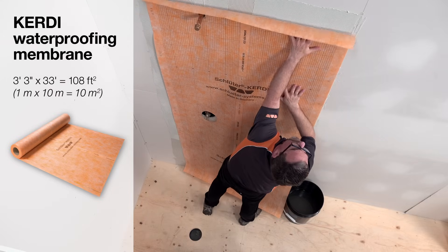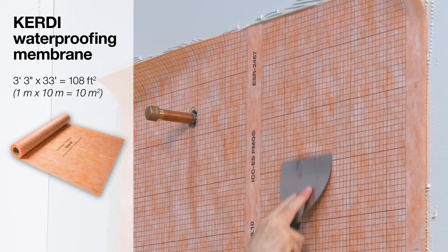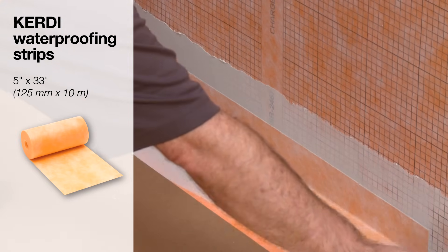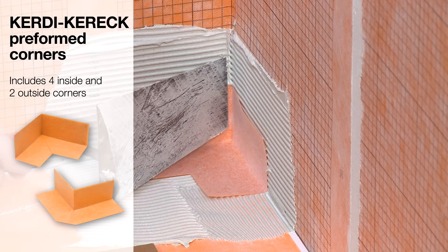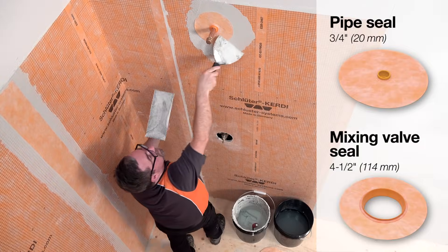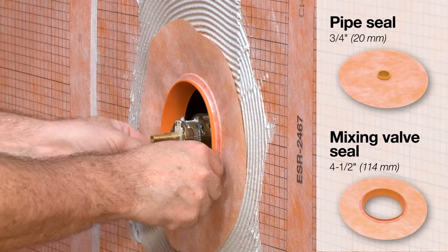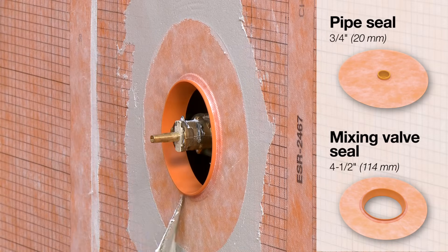A roll of KERDI waterproofing membrane is included, which is used to protect walls from moisture penetration. You will also find KERDI-BAND waterproofing strips to seal all seams and connections. KERDI-KERIC preformed inside and outside corners are supplied to easily seal vulnerable areas of your shower. A KERDI-Seal PS pipe seal and a KERDI-Seal MV mixing valve seal are included, used to seal pipe protrusions and protect moisture-sensitive solid backing panels.